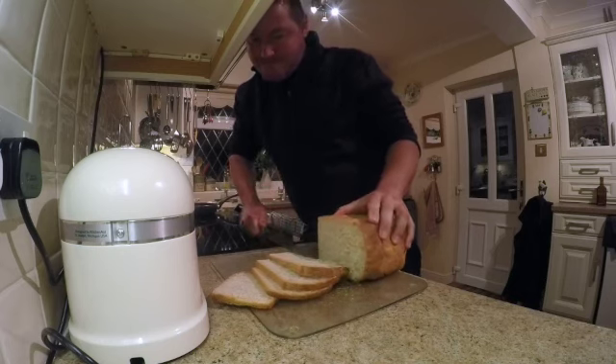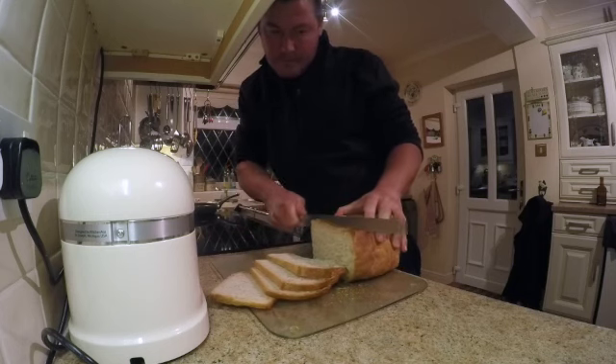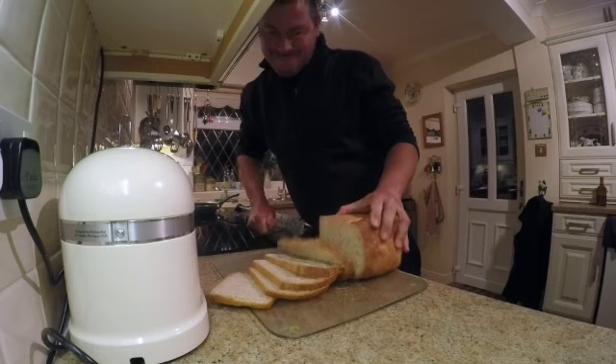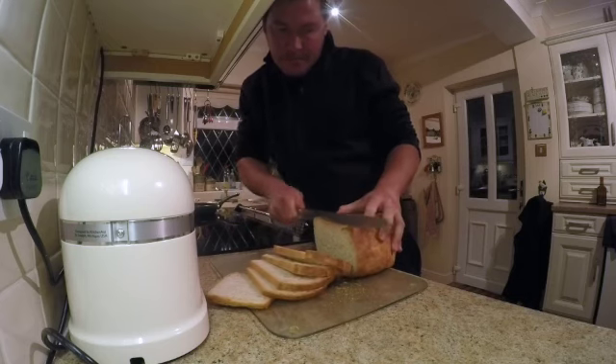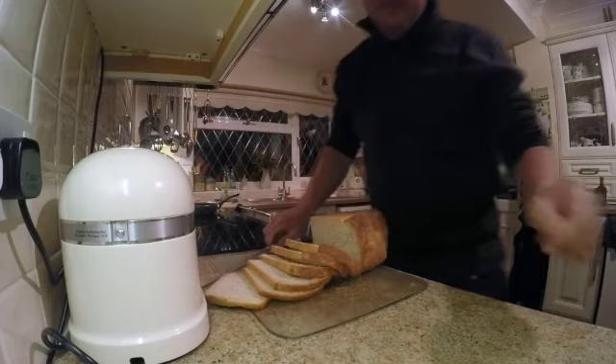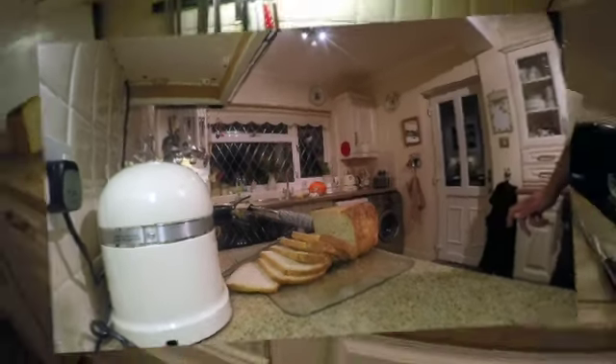All done by hand — no bread machine in this house, it's all done by hand. Look at that, it looks gorgeous. We like our bread. I think that'll be enough bread, Dan.